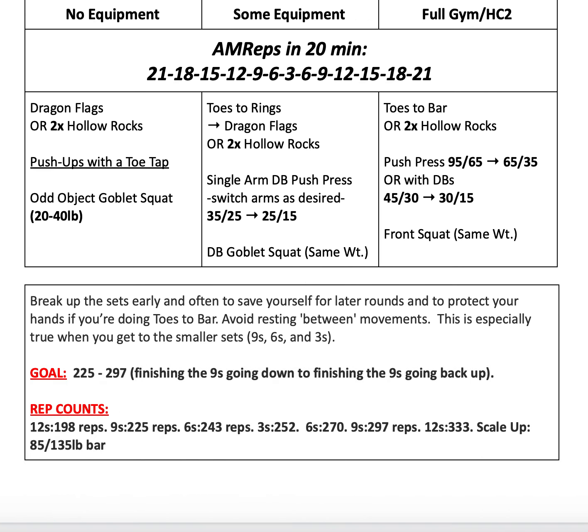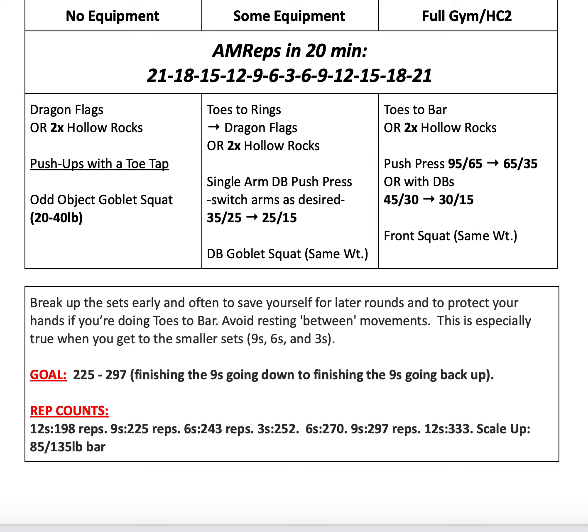For our coaching notes today: break up the sets early and often to save yourself for later rounds, and to protect your hands if you're doing toes-to-bar or some hanging variation of that first movement. Avoid resting between the movements — try to rest in the middle of a movement. So say I'm doing toes-to-bar with a set of 21: I'll do 10 reps, rest, then 11 reps, then go directly into 10 reps of my push press, then rest in the middle.